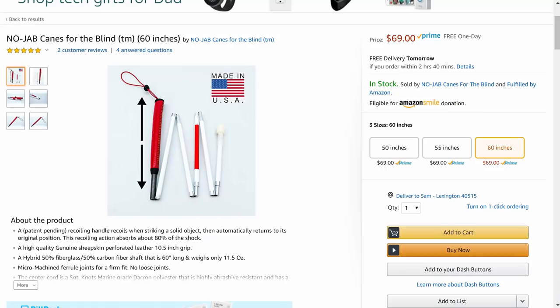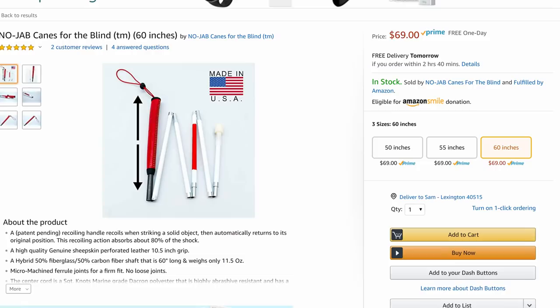Overall it looks like a much nicer, higher-quality cane than you normally get. Where can you find them and how much are they? These canes are being sold on Amazon. The price right now is $69, although it was recently on sale, so sales go on every now and then. They have a 50-inch, a 55-inch, and a 60-inch. Keep in mind, with the longer handle you can actually choke up on it, so you can use a longer cane than you normally would. I'll have a link to the No Jab Cane website and to Amazon in the description.